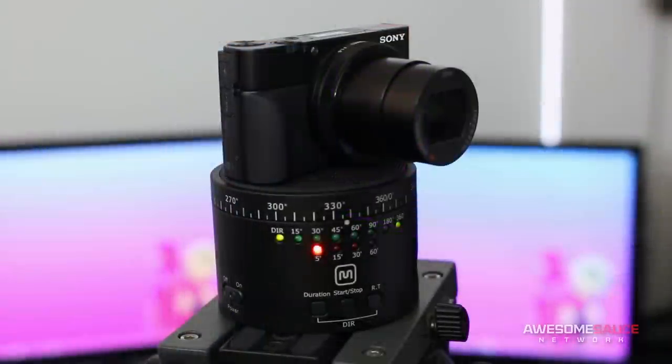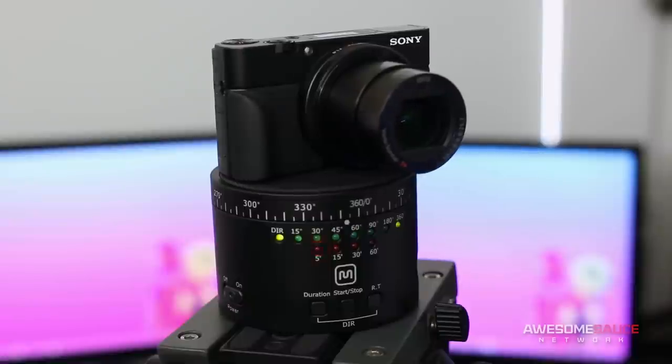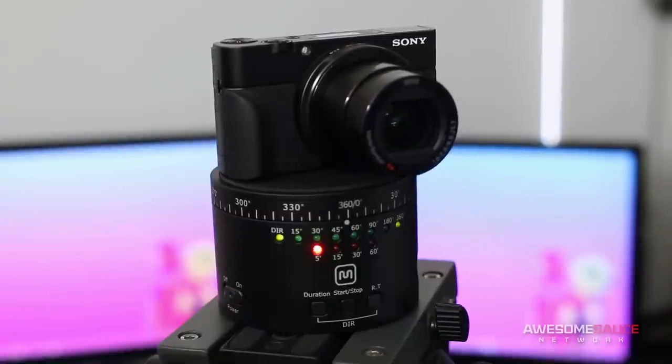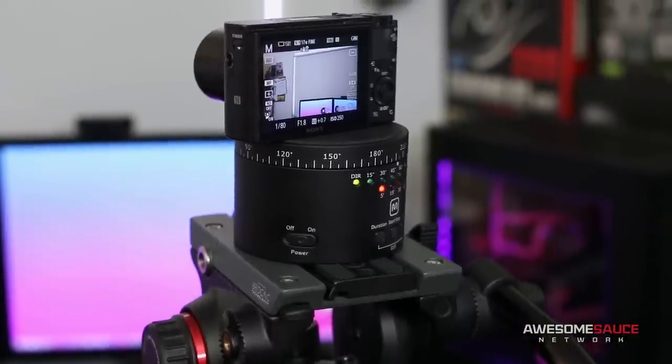Moving onto the rotary head, this nifty little gadget features a built-in motor that lets you take clean 360-degree panoramic shots with your camera. It features a quarter-inch thread on top and a quarter-inch mounting hole on bottom for compatible fluid heads.